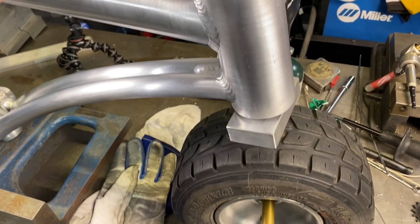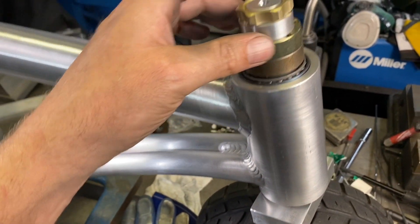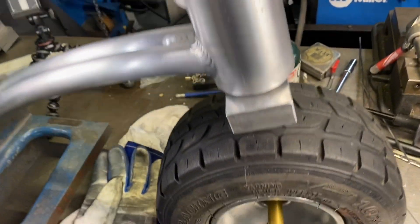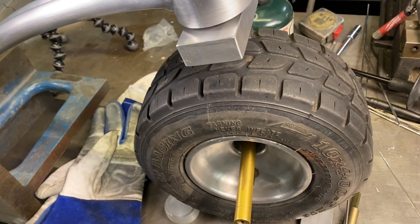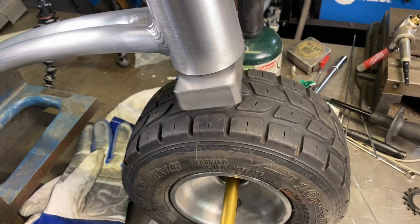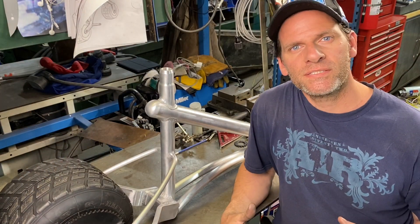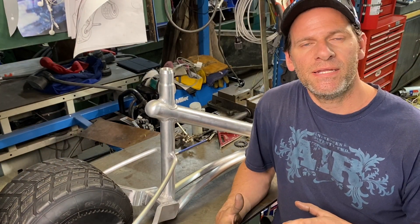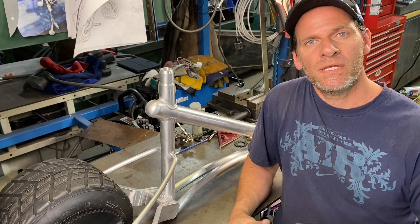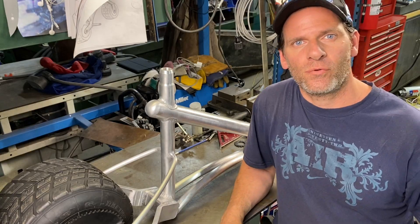I just fit it on roughly. I put some spacers inside because I don't have this clamp done yet — I just want to mock up the actual front forks. To set up the forks onto the stem that we made, I need to make an axle for the front. So let's turn an axle, put it inside, and then we can work on our forks.